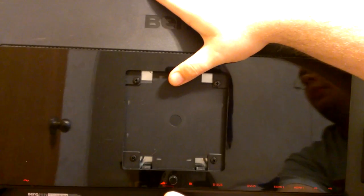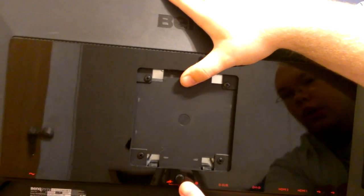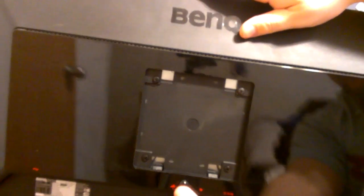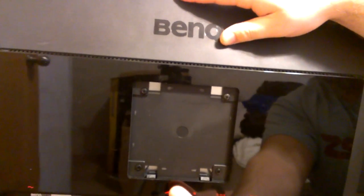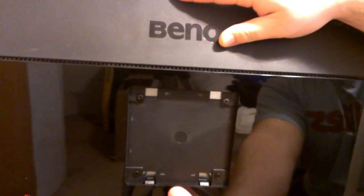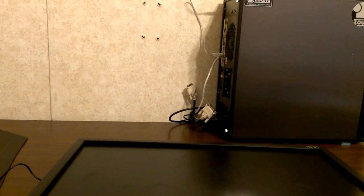Here you have a VESA wall mount so you could wall-mount it if you wanted to — I would not recommend it because the stand is pretty phenomenal, but you could. This is the quick-lock guide to the stand, so as you saw it's very easy to take off and put on. I think that's it for the physical design; I'm going to go ahead and bring you into the on-screen display now.